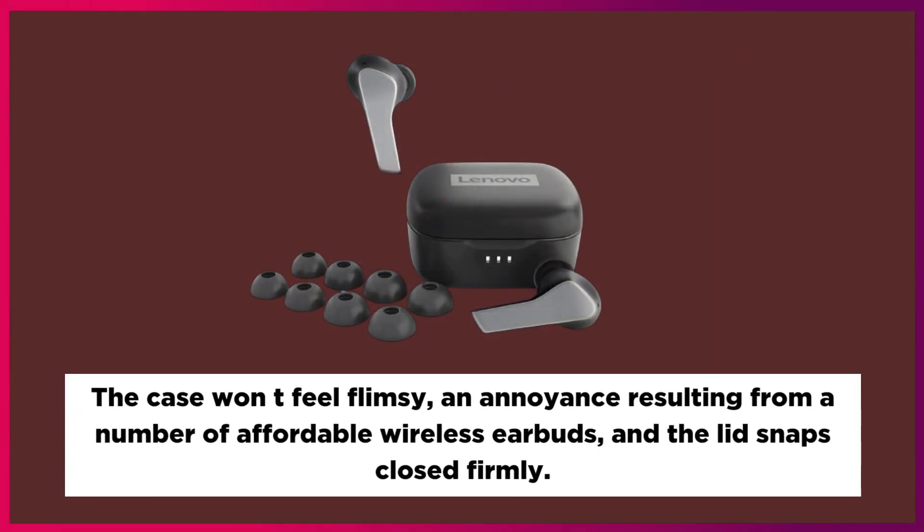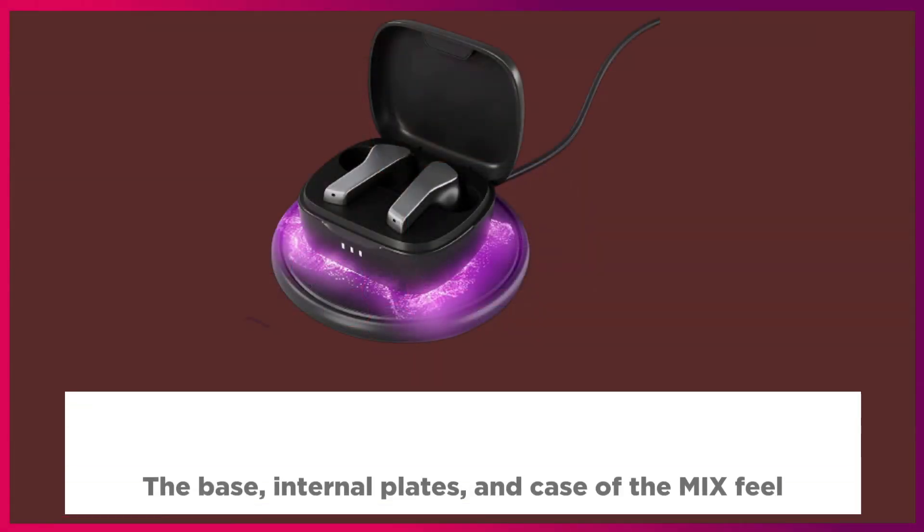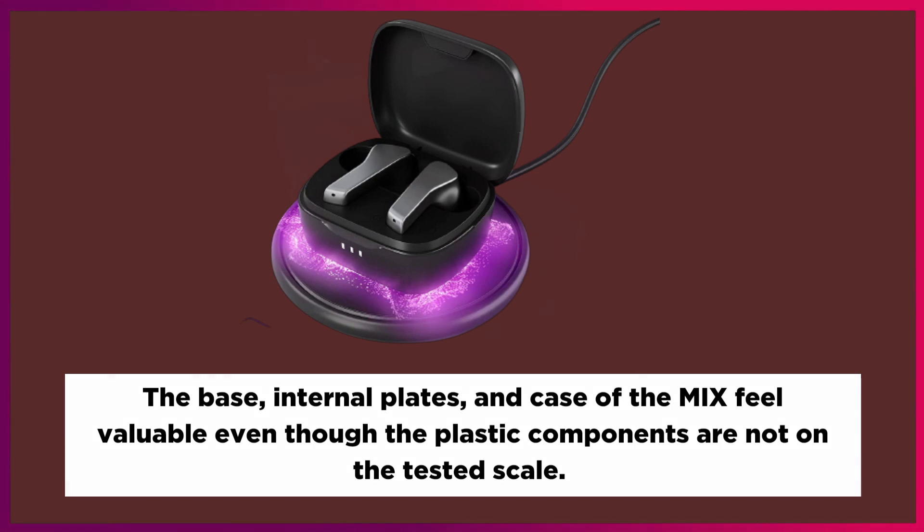The case won't feel flimsy — an annoyance found with a number of affordable wireless earbuds — and the lid snaps closed firmly. The base, internal plates, and case feel valuable even though the plastic components are not on the premium scale.